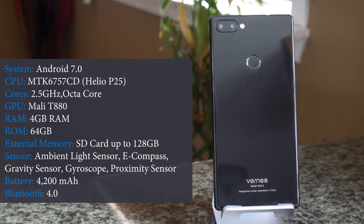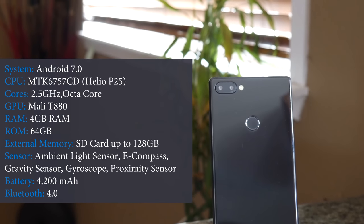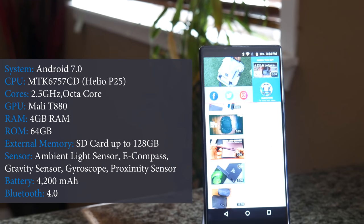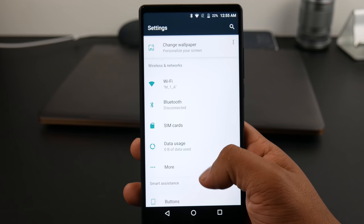Jumping into the phone now — it's running Android 7.0 Nougat and I don't know if it will ever get the Android Oreo update, I'll just have to wait and see. The phone has 4GB of RAM and 64GB of expandable storage, coupled with a massive 4,200mAh non-removable battery. It has the stock Android interface and there are not many features — no double tap to wake or off-screen gestures.